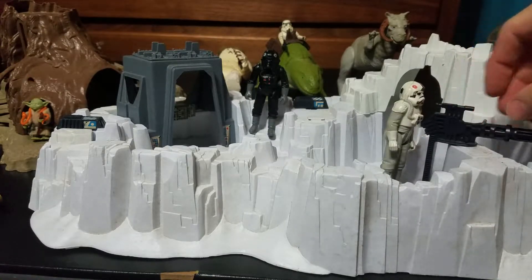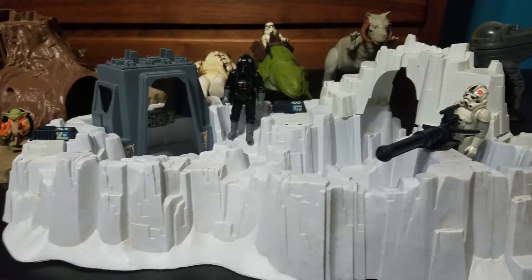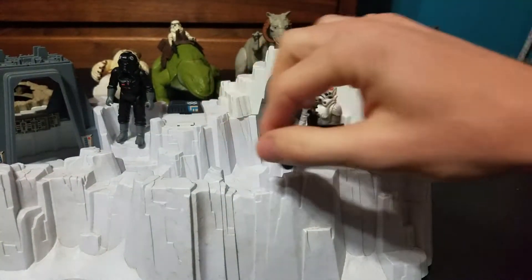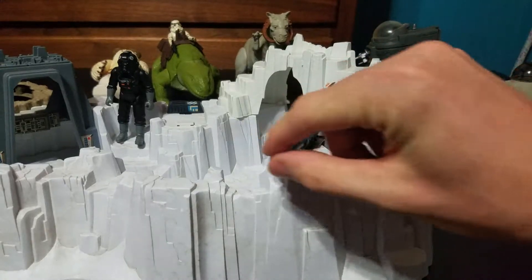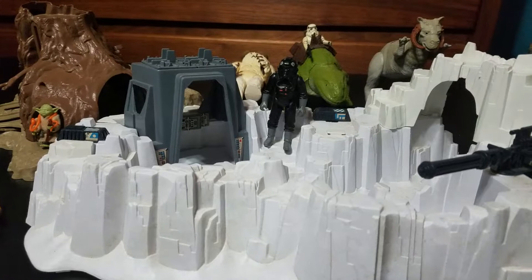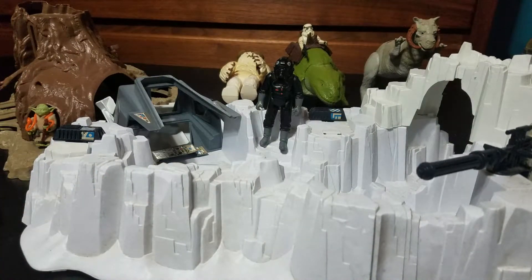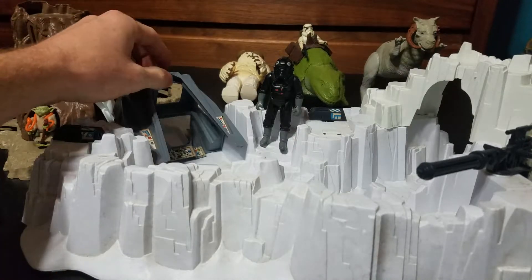You got this mounted laser cannon here — the guy can swivel around on the base with it. And if I had it set up right, this explodes and falls down for some action sequences.